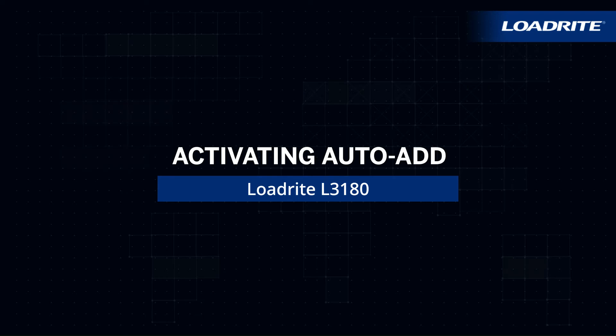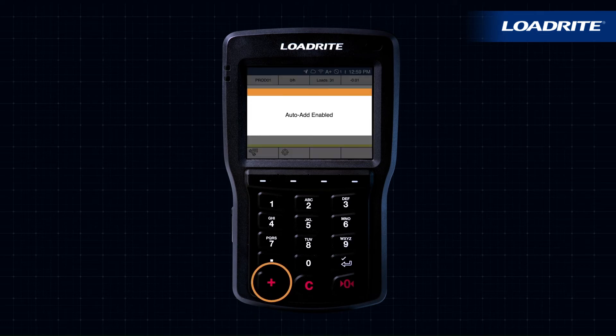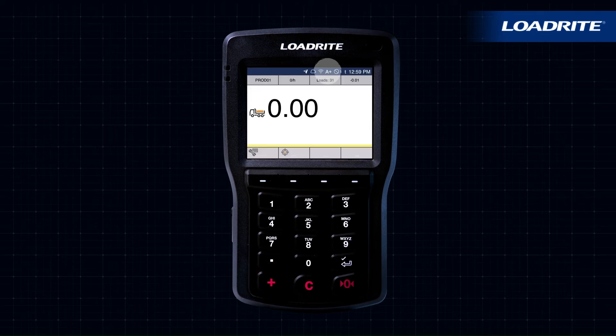Your LoadRite scale can also be set up to automatically add a bucket load when lifted past the weighing zone. This means you won't need to press add after lifting each load. To enable Auto Add, hold down the Add button. Auto Add function is now enabled.